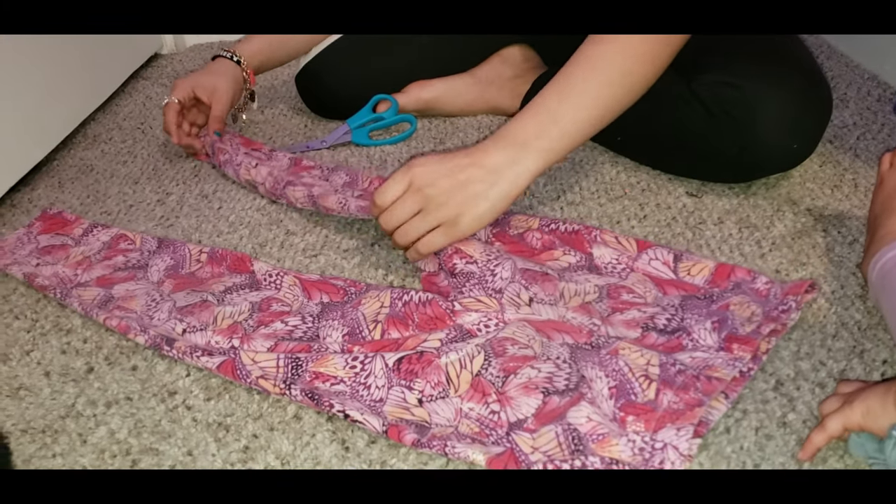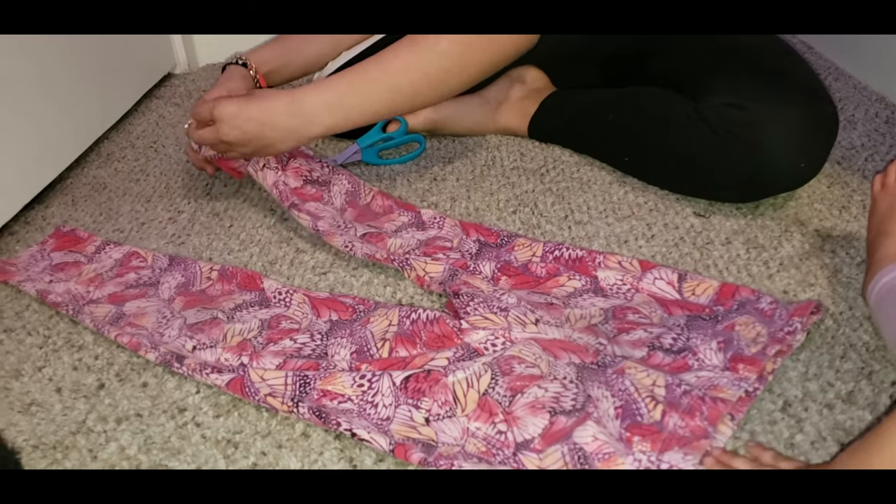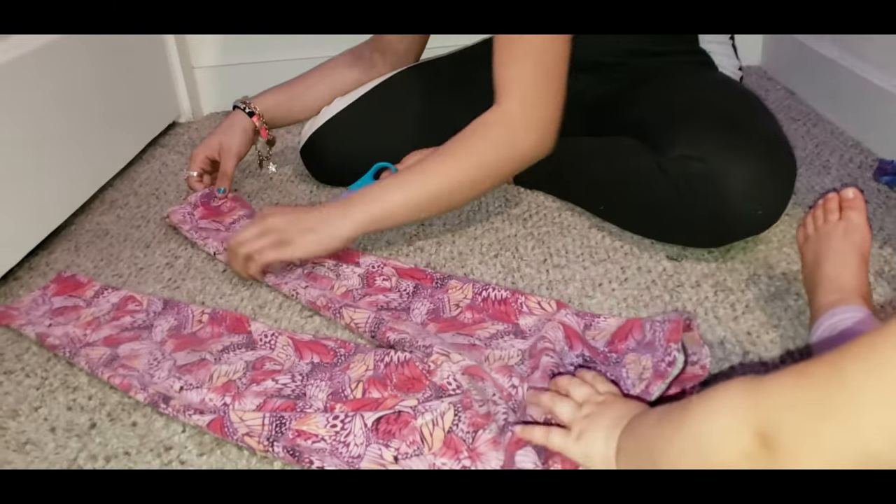She does one side at a time, then she folds it and lines up the other side, and then cuts the other one.